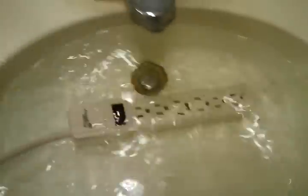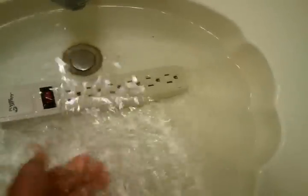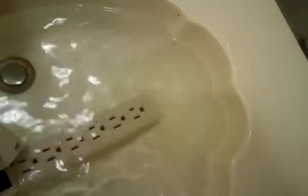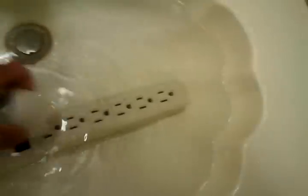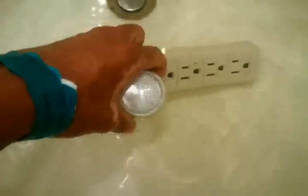And just in case you don't believe that you cannot get electrocuted from this, I will put my hands in the water and pick this up and play with it. There is absolutely nothing in here that can kill you. As you can see it's still alive. In fact I will plug this in while it's in here. There we go, and you can see it lights up.